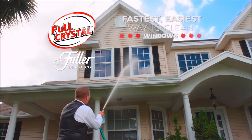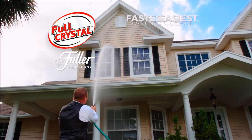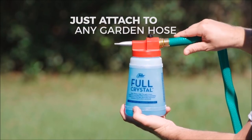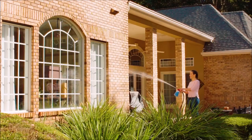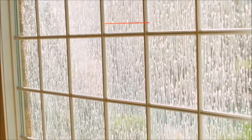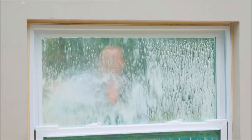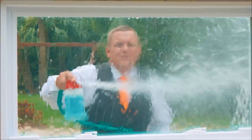The fastest, easiest way to clean all of your windows in minutes, not days. Just attach it to any garden hose and away you go. The secret is in the Fuller Cleaning Crystals that dissolve dust, dirt, pollen, and grime in no time — for a clean so clear, your windows will virtually disappear.